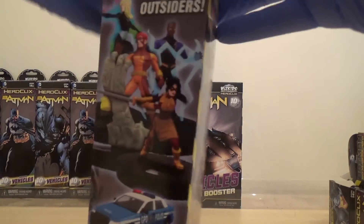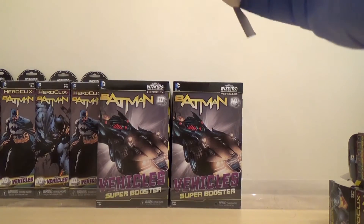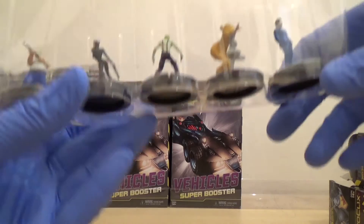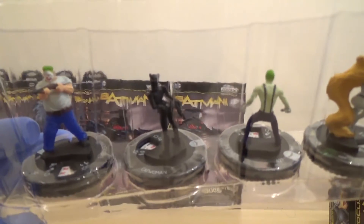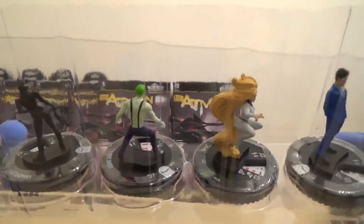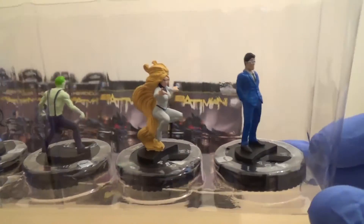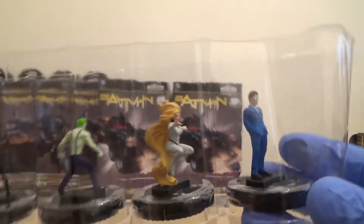Not got any more thugs though — that's what I was hoping for, so I'll get a couple more of them. I get a Joker Thug, Catwoman, another Joker, Godiva, and Bad Samaritan — though he basically just looks like a lawyer.